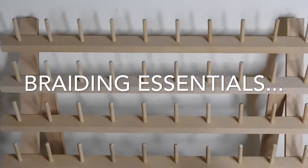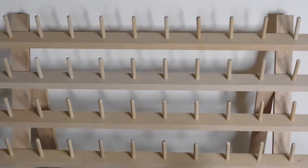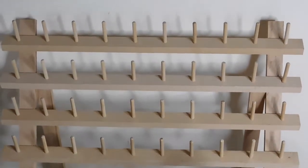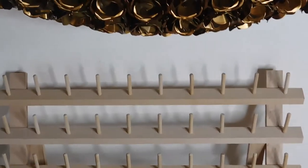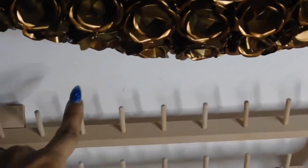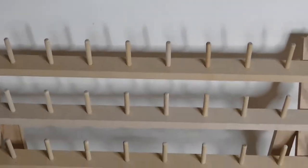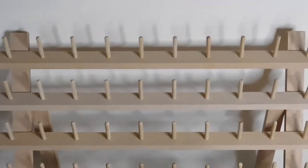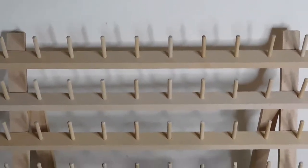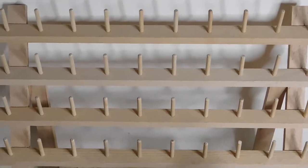I just wanted to show you guys a few of my braiding essentials. We're going to start with the spool rack that I actually just got. It has 60 of these little holders — they're actually for sewing. That can be picked up at Walmart for about $10, or on Amazon, wherever sewing supplies are sold.